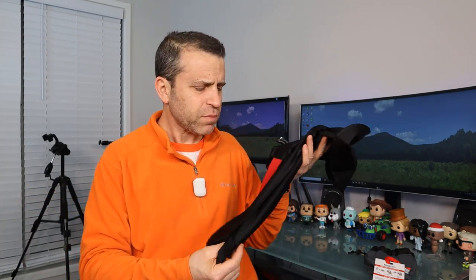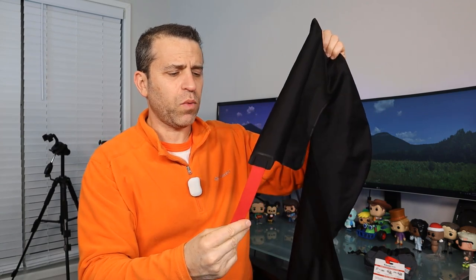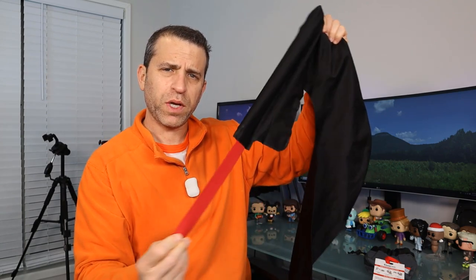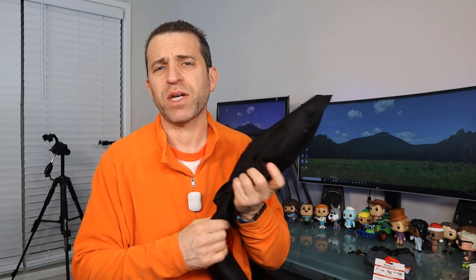I want to thank the company for sending me this to review. This is the Candy Cane travel pillow — and like the name, it is the shape of a candy cane. This does come with a red strap, or you can go with the blue, and it's elastic. You can click on the link in the description to see what other people have to say about it, get more information, and if you're interested you can order it. A thumbs up if this video is helpful, and subscribe to my channel and I'll subscribe back.